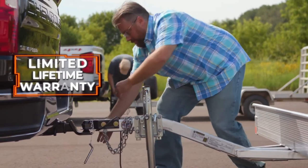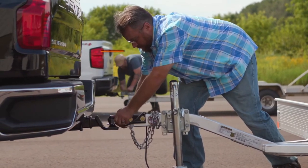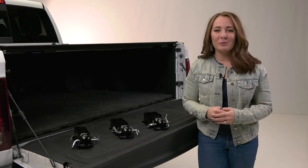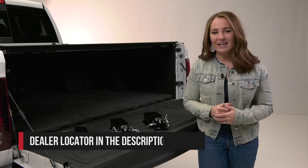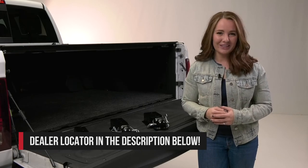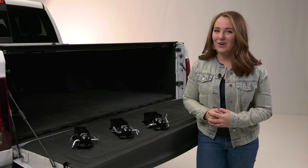The Quick Pin no-latch trailer couplers from Curt are all backed with a limited lifetime warranty. If you would like to purchase the Quick Pin from Curt, check out our deal locator below to find someone in your area that can help you out. And if you have any questions or comments, we'd love to hear them. Thanks so much for joining us on this episode of In the Garage.